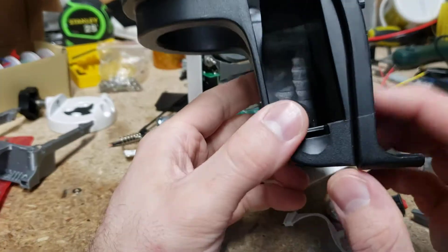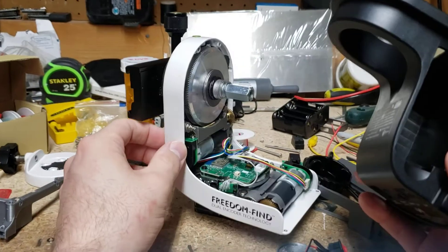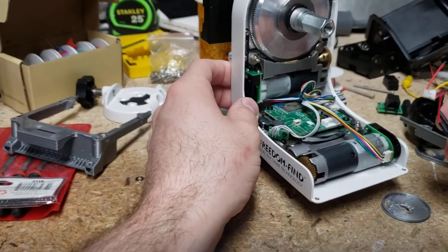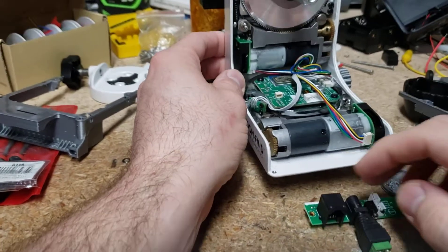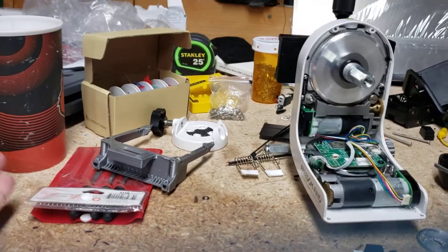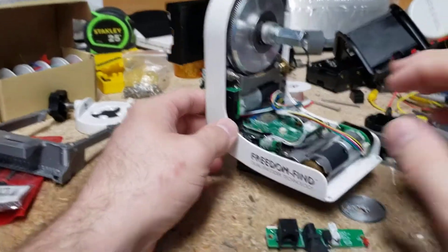It's a big giant thing that you really can't do much with. I mean, you could drill into it and stuff, but it'd probably break if you wanted to put some ports over here or something like that. So yeah, I decided to just take that off and set it aside.